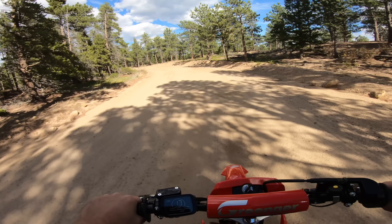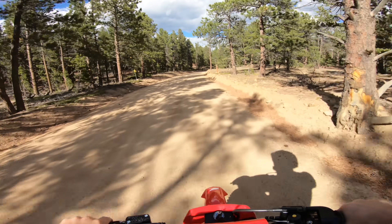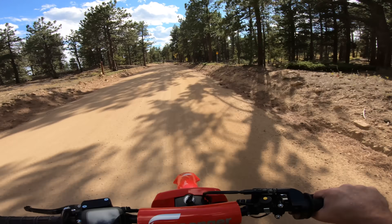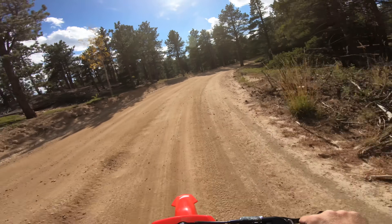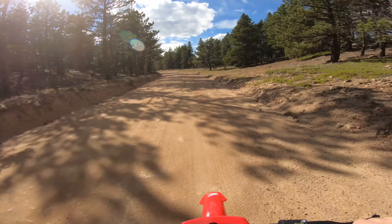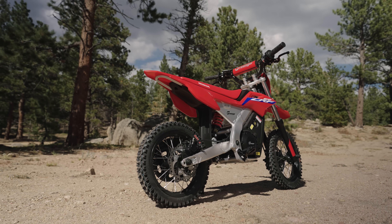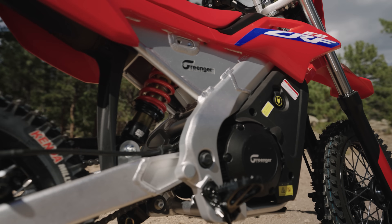Also noticing that this motor has that effect where it continues to pull slightly after you lay off the throttle — something to anticipate. The responsiveness is a little delayed. I'm not going to talk to battery life on this bike because I weigh way more than what they're intending and that has a huge effect on range, so I'll go off the claims that Honda has put out. Honda Greenger claims a run time of two hours in ideal conditions with a full charge. A full charge to 100% takes four hours with the standard charger and 2.5 hours with their quick charger.